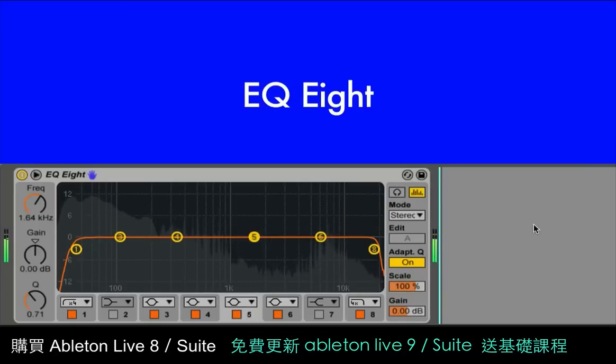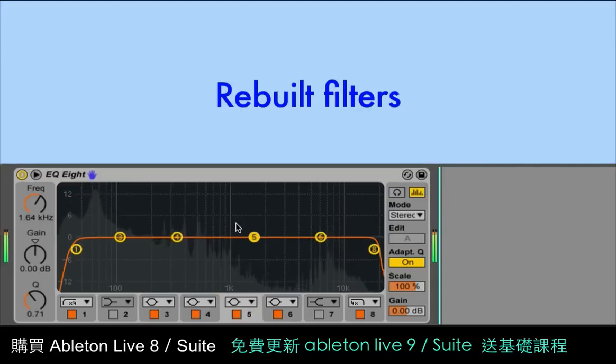We've completely reworked EQ8. Probably the biggest change is one that you can't see — all of the filters have been rebuilt, so they're a lot smoother and they have less noise and fewer artifacts as parameters change. It means it's now possible to create really smooth filter sweeps.